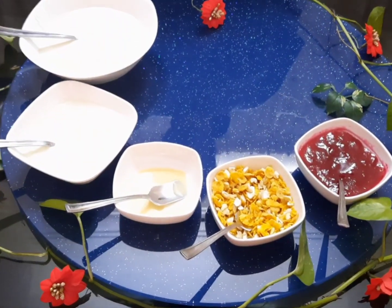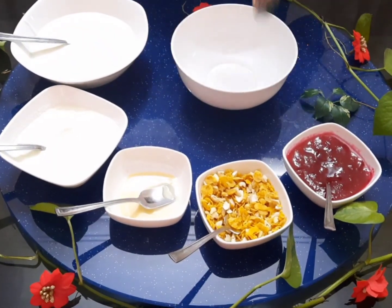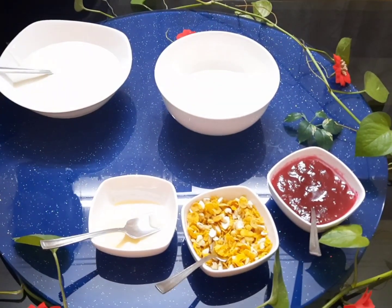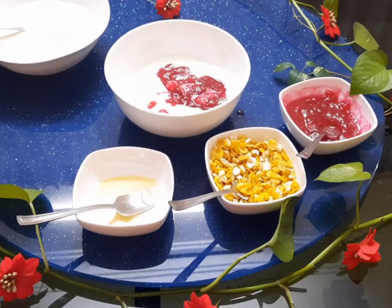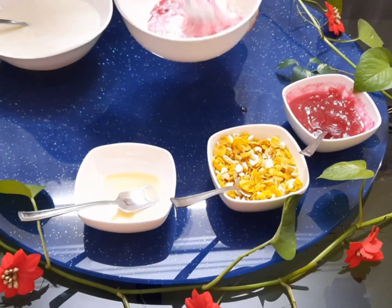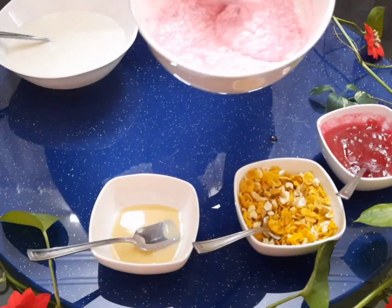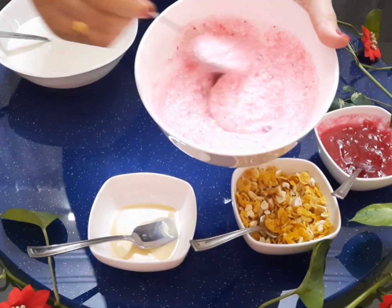We will put a bowl in the glass and mix it with the fruit bowl. If you want a strawberry crush, we will mix it with a spoon or whisk to get a loose consistency. We will mix it with buttermilk.